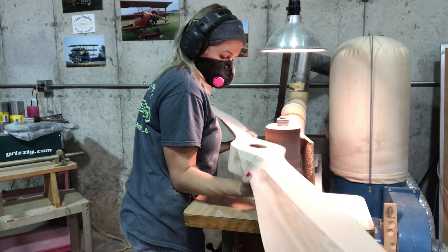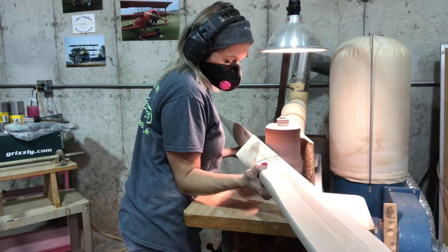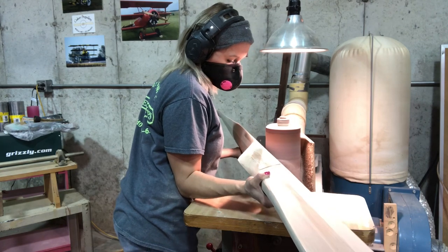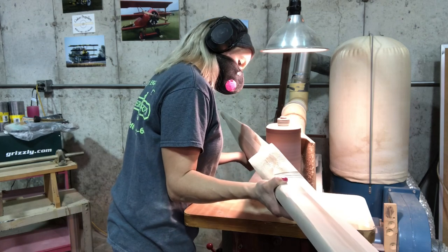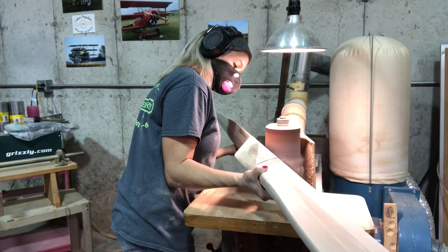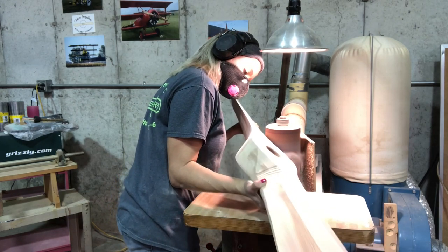A lot of you have mentioned that you would like longer videos. So this one's a whole seven minutes long, which is about two to three minutes longer than the last one. So I'm working on it.